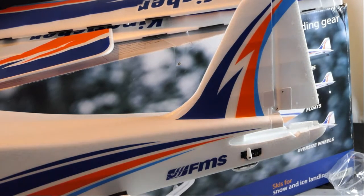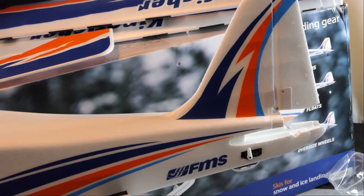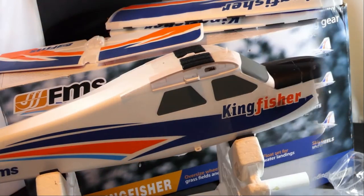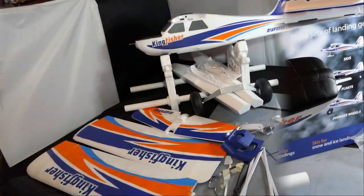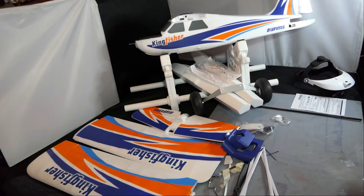So I've got Easy Lights on my wings and I've got Easy Lights on my tail, and it was really easy to do. I've just got a little bit of trimming to do on these, and then we're ready to start assembling the FMS Kingfisher 1.4 metre wingspan. I'm going to go by the book, by the manual. And the manual says I have to do the landing gear installation.